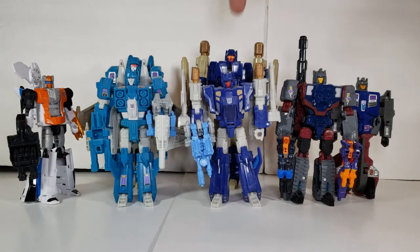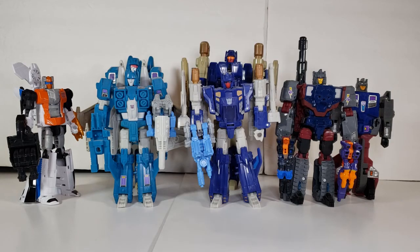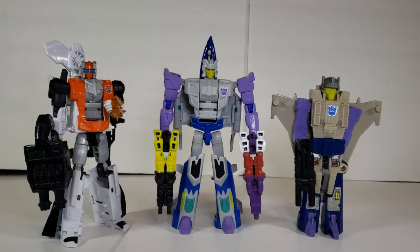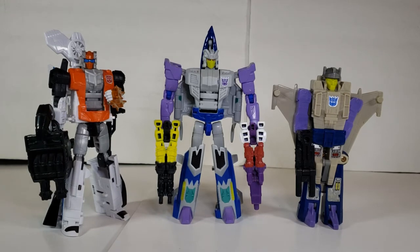Next we'll look at Slug Slinger, Trigger Happy, and Quake. Although Slug Slinger had an Energon mold, it looked nothing like G1 IDW. So for all of these, the G1s are out for playability, and the Titans Return wins. Lastly, we'll look at Needlenose. He only differed from the last set because he had a Transformers Collectors Club update instead of a Titans Return. So for playability, the TFCC wins.